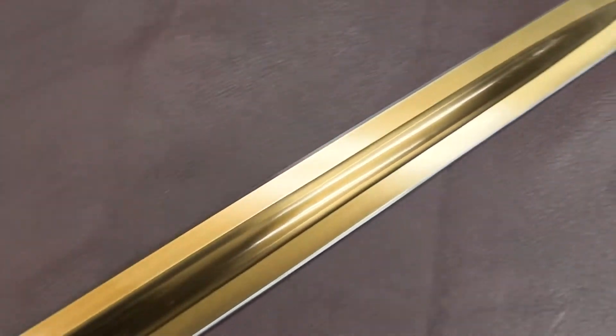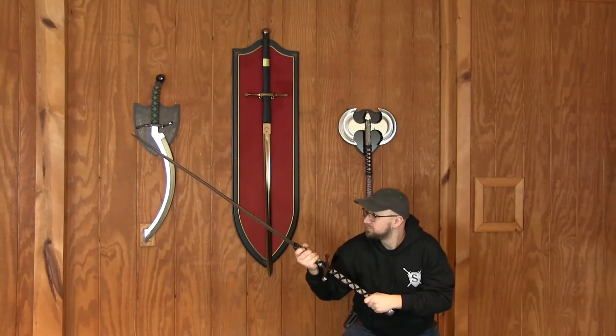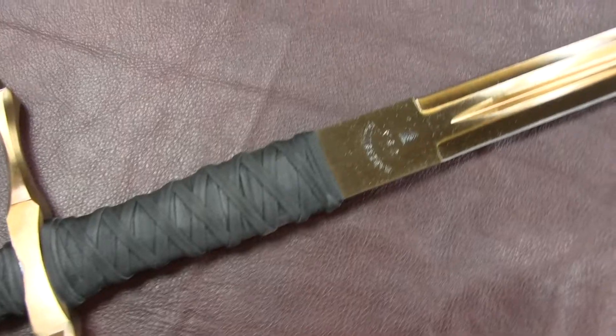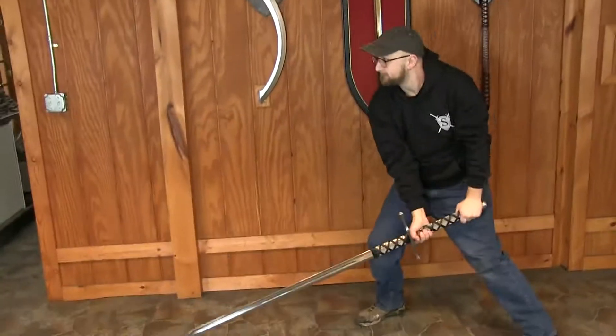Claymores are one of the most iconic swords in history. Their huge reach allows the wielder to really reach out and touch someone. These swords weigh five and a half to six pounds. The blade is 34 and a half inches from tip to grip and two inches wide. Overall length is 58 inches.